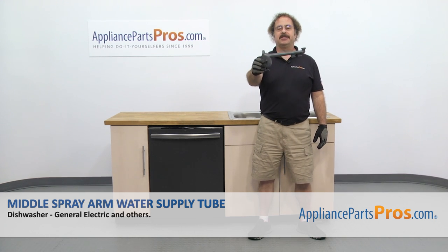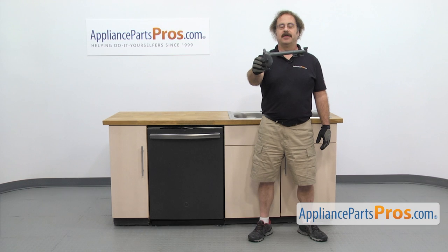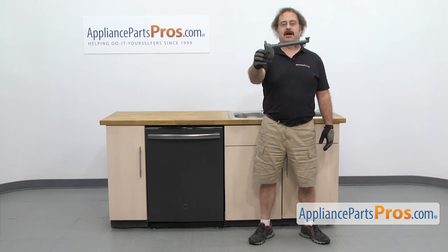In this video, we're going to show you how to change out the GE Dishwasher middle spray arm water supply tube. It's going to be a very easy repair and it should only take a few minutes. If you already have one of these, great. If not, you can click on the link below or get it at AppliancePartsPros.com.